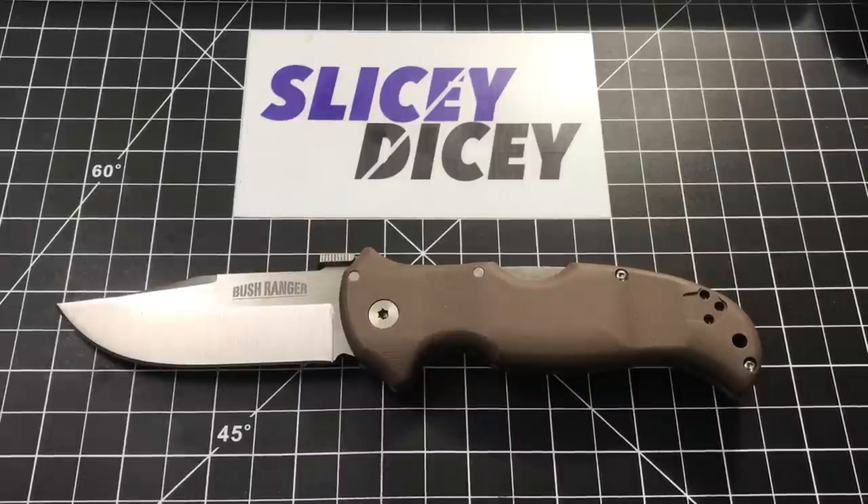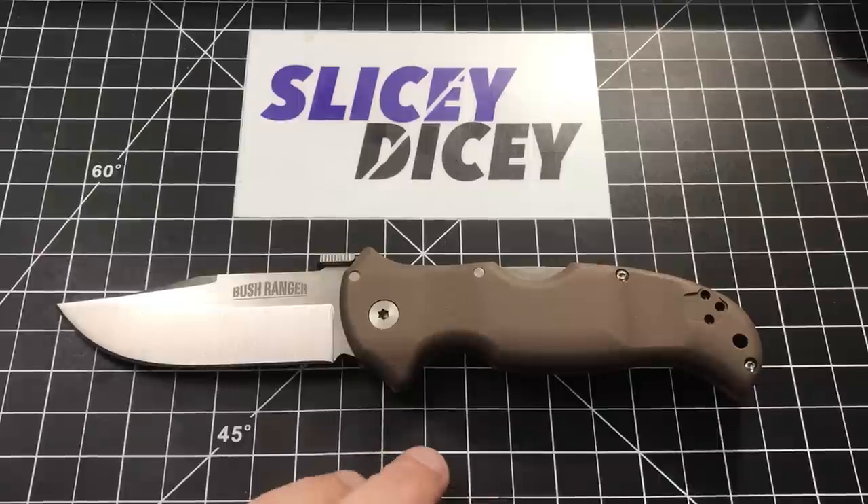Hello Slicey Dicers, this is Brian with another knife review for you. Today we have the Cold Steel Bushranger. This is a brand new model from Cold Steel. Just came out. Pretty awesome knife.